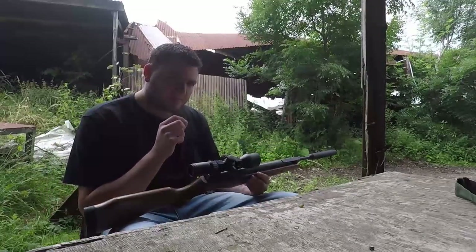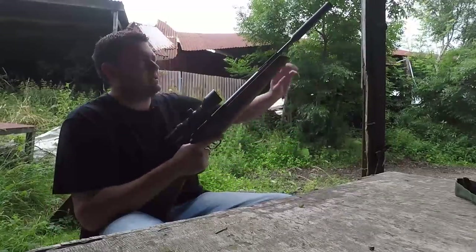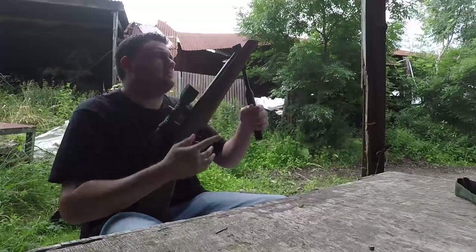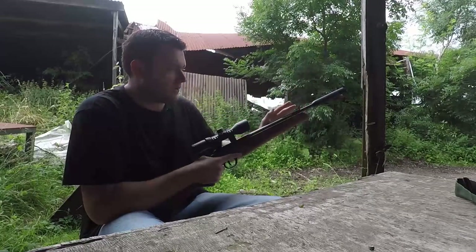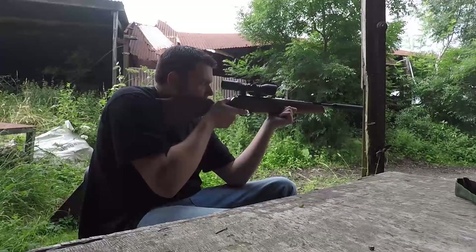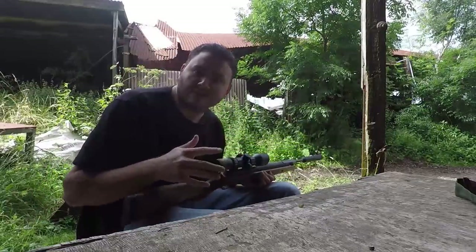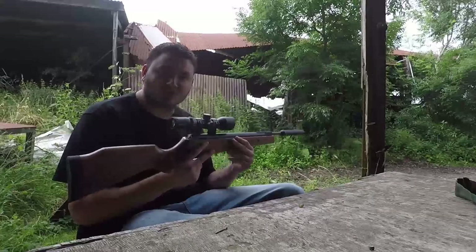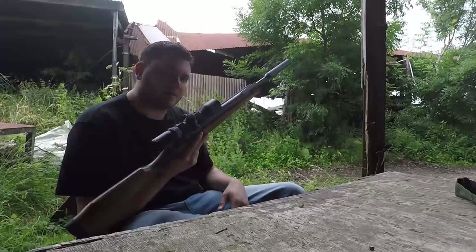The recoil on the Ultra Short Carbine is a little bit more than what you get with the 400 - you've got a lot less weight on the front end so there's not as much to absorb it. But it will be interesting when we get to the accuracy section to see if the lack of weight makes it less accurate, or if the shorter barrel means the lock time is quicker because the pellet has less barrel to travel through before recoil really kicks in. I'm very much looking forward to that. But that's it for handling - let's move on to chronograph testing.